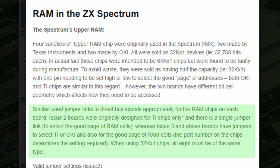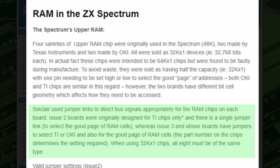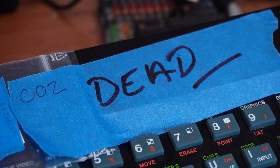Issue two boards were originally designed for TI chips only and there is a single jumper link to select the good page of RAM cells, whereas issue three and above boards have a jumper to select TI or Okie and also for the good page of RAM cells. The part number on the chips determines the setting required. When using 32k chips all eight must be of the same type.